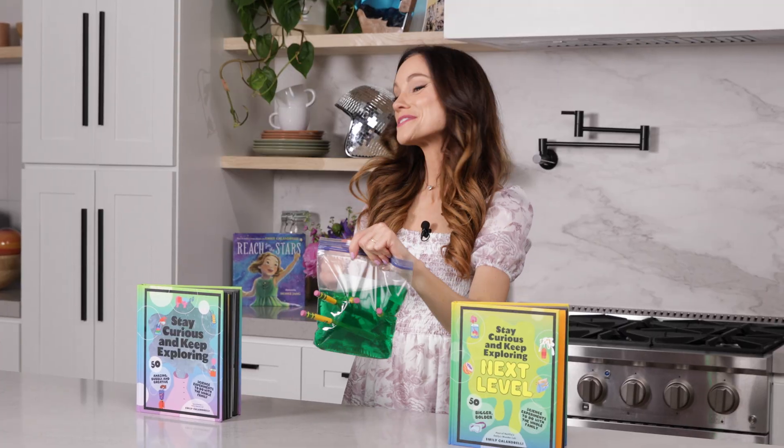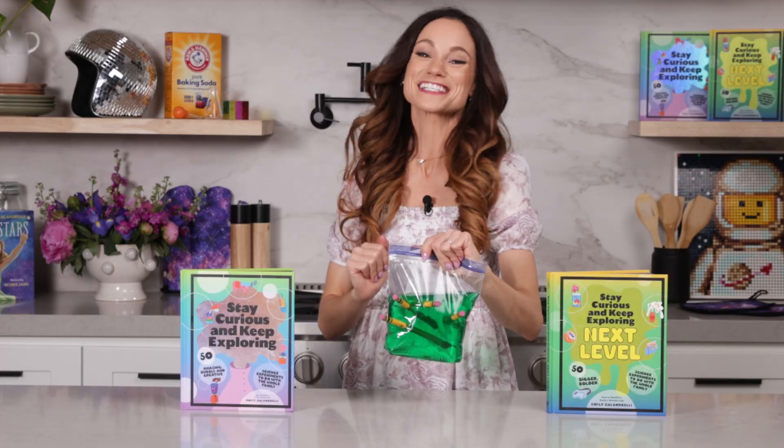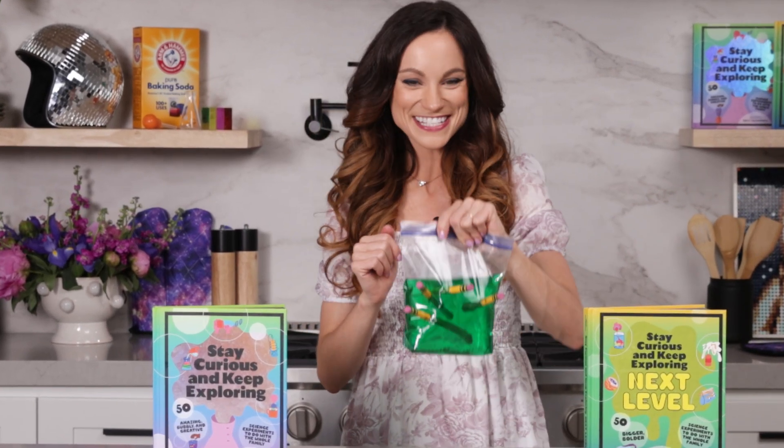Thanks for making an unpoppable spider bag with me. If you like this one, be sure to check out my best-selling Stay Curious and Keep Exploring book series for 99 more science experiments. I'm Emily Calandrelli. Subscribe for all things science and space. And remember, stay curious and keep exploring. I'll see you next time.